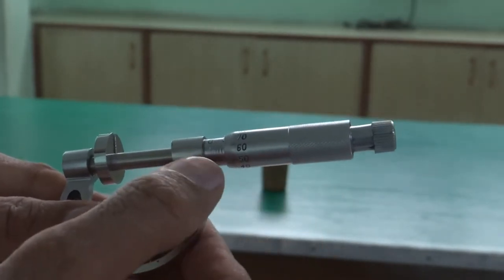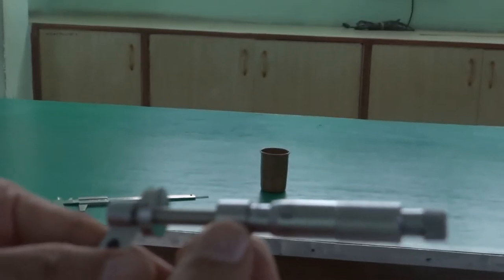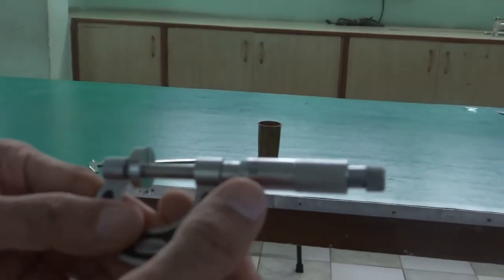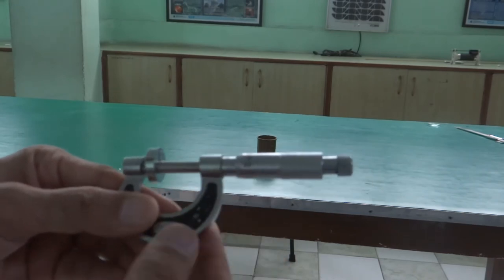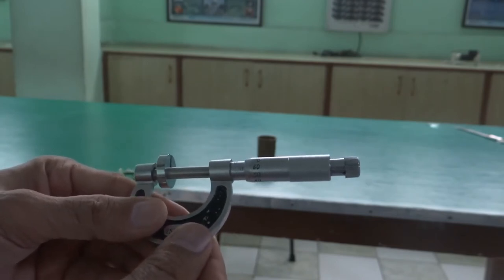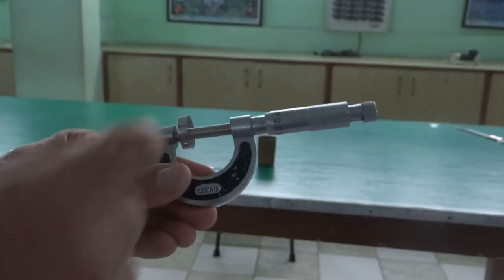For the circular scale reading, you see the reference line and where it exists on the circular scale. The circular scale reading is 65 — 65 divisions of the circular scale are lying over the reference line exactly. So your circular scale reading is 65, and your main scale reading is 4 millimeter. You can put this value into the formula to get the thickness of this metallic sheet.